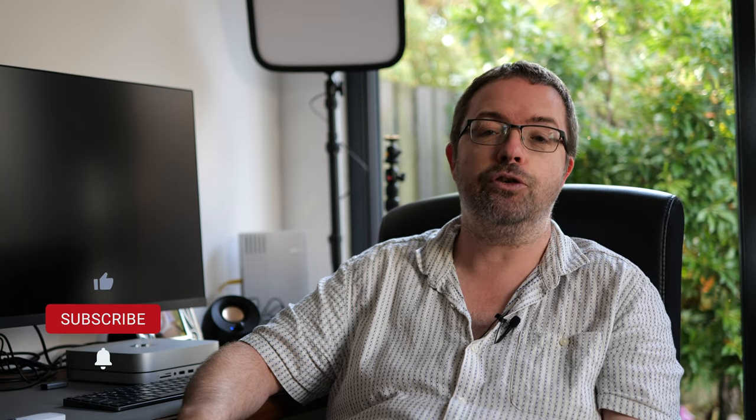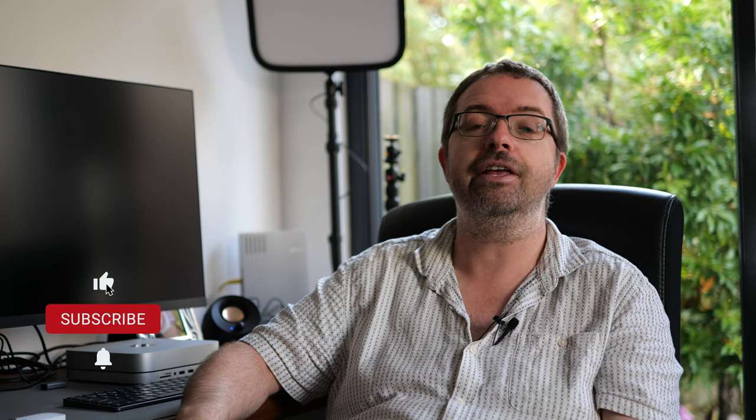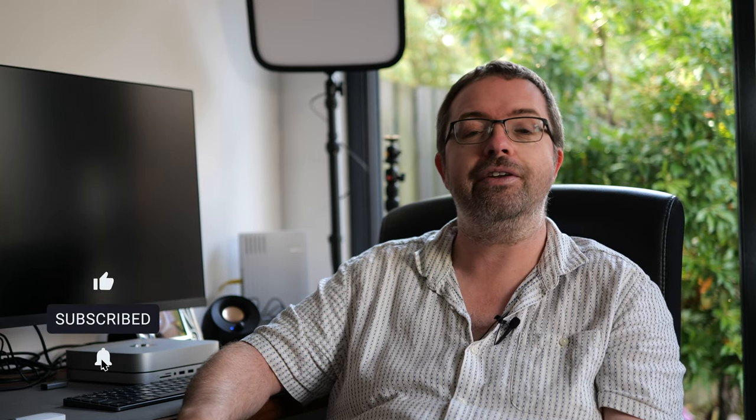If you want to join in on more astrophotography adventures from here in the UK, please hit the subscribe button and the bell notification below so you don't miss out on any of my future uploads. Thanks very much for your support.